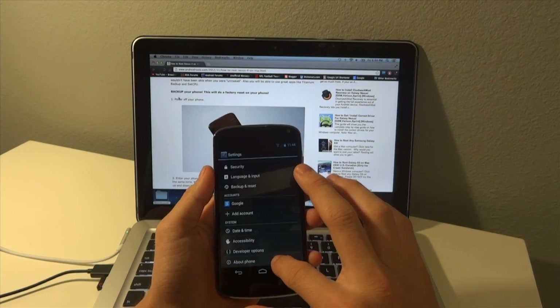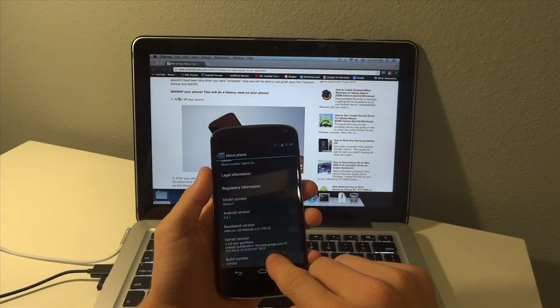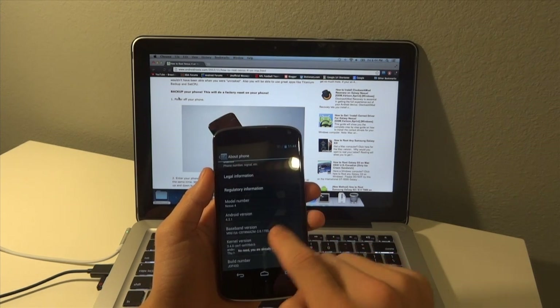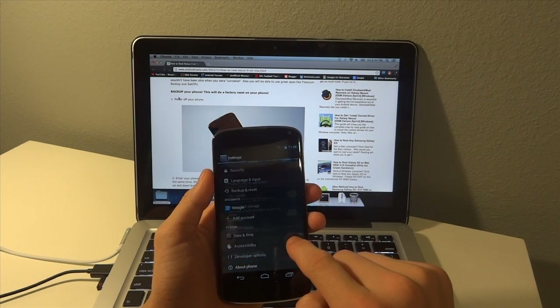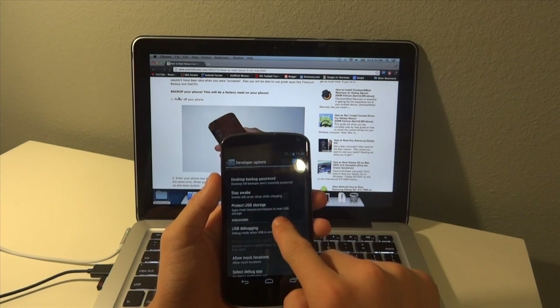Go all the way down to the bottom to 'About Phone', and we're going to tap it about 10 times until it says that you are a developer. Next, go right above 'About Phone' and you should see 'Developer Options'. If you don't see it, go ahead and tap the phone model number another 10 times.